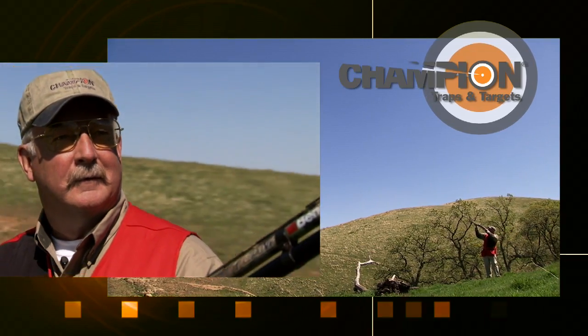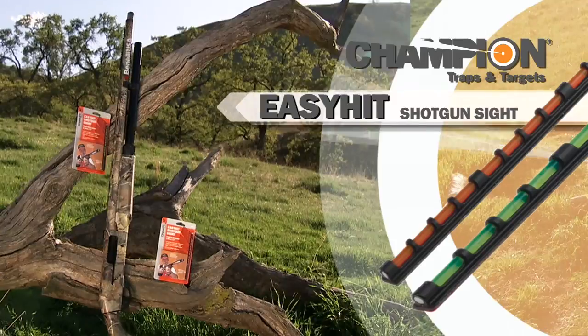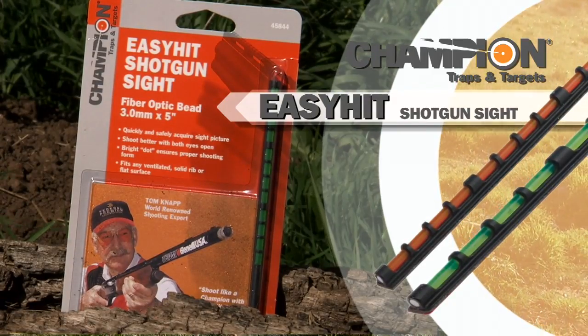Take a tip from me, Tom Knapp. The best new tool on the market today to hit more clays or birds is the Easy Hit Shotgun Sight from Champion Traps and Targets.